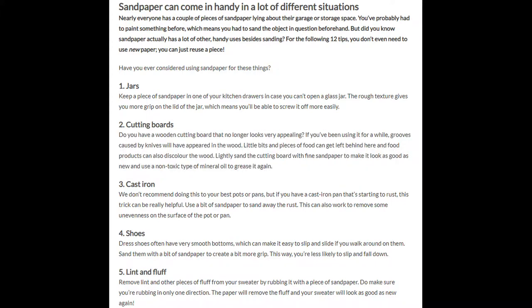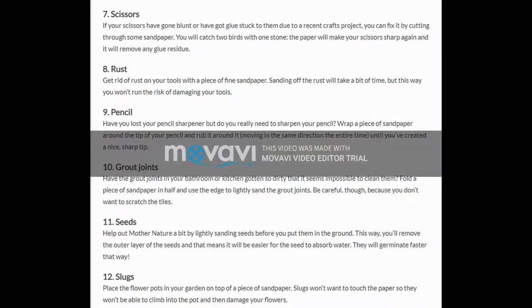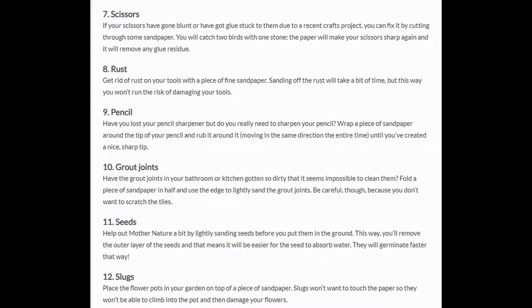6. Suede. If you've got a few small stains on your suede shoes, coat or bag, you can try to rub them out with a piece of sandpaper. 7. Scissors. If your scissors have gone blunt or have got glue stuck to them due to a recent crafts project, you can fix it by cutting through some sandpaper. You will catch two birds with one stone — the paper will make your scissors sharp again, and it will remove any glue residue.